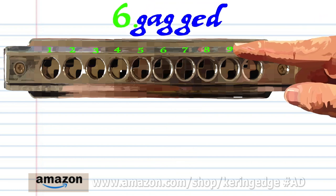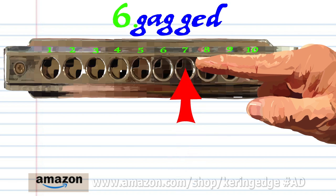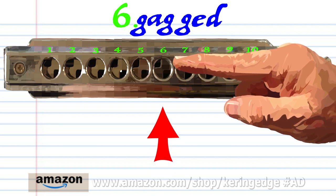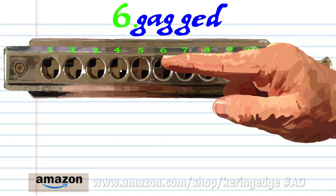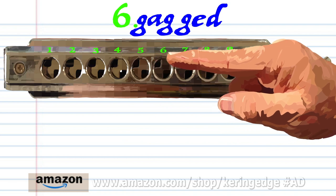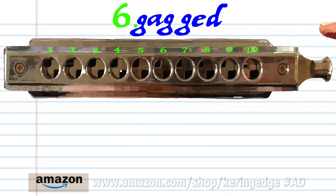Phrase 6. Blow into 7. Breathe in through 7. Blow into 7 twice. Blow into 6. And breathe in through 5. Practice this until you end up with something that sounds like this.